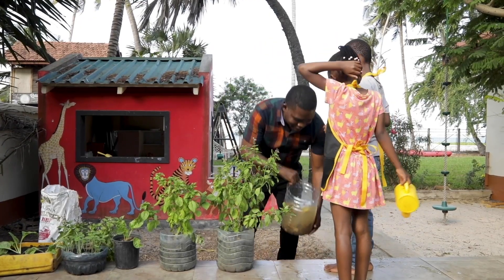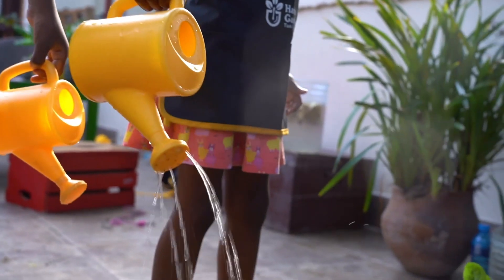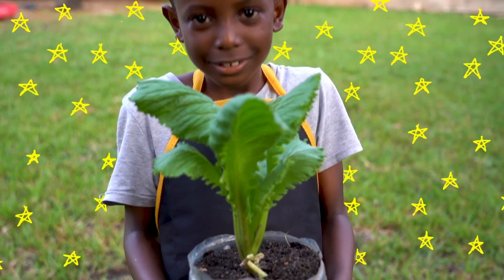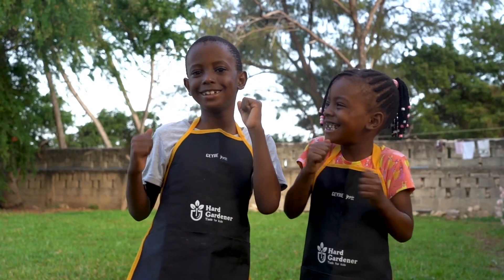Now you can fetch some fertilizer and apply it to your plants. You have done a very great job. Wow, look at that healthy spinach plant! Good job, young gardeners. Now your turn, kids.